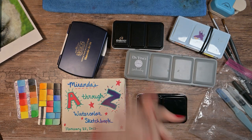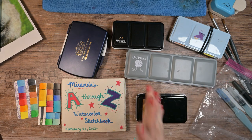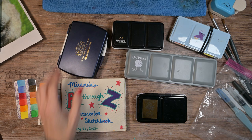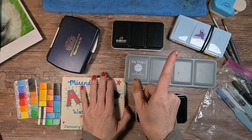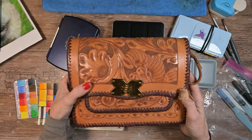Hello my art loving friends! I am leaving for a five-day trip and I thought I'd show you my new art kit. At least it's going to be my new art kit because I know I've packed for travel with you guys a lot on this channel. I'll put that playlist up there. But this time is different because I have this very special bag.